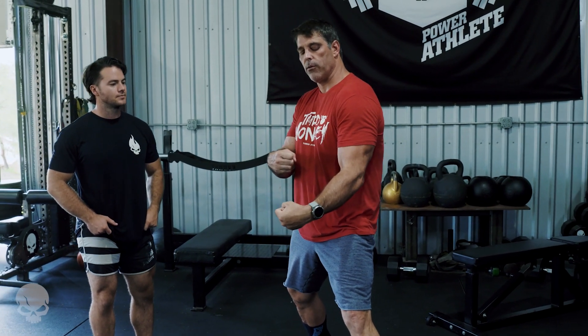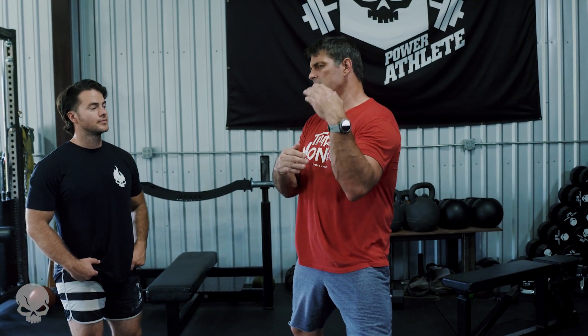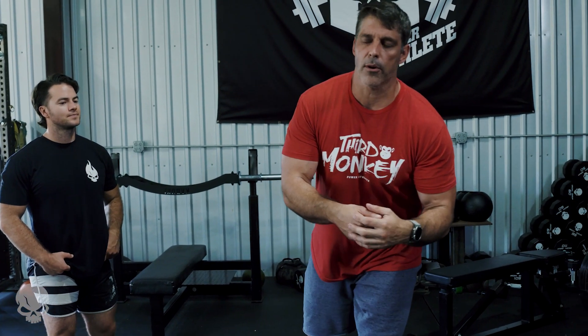Why do we like hammer curls? Because if you want big forearms, brachialis — it's probably the best accessory movement I've found for the bench press, other than maybe dips and tricep pushdowns. It's in the family of having a monster bench. You've got to have good hammer curls. We use them a ton in the programs.